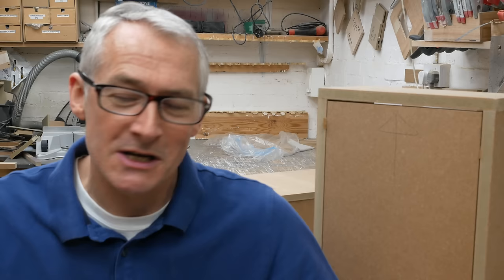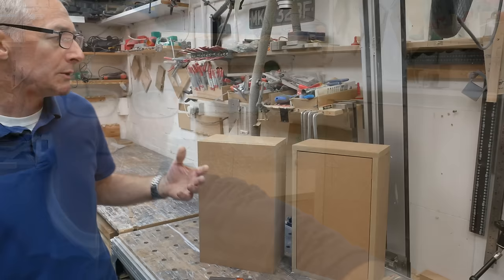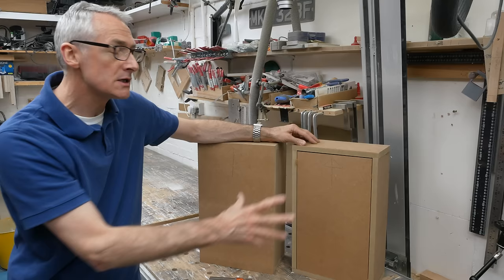I've fitted my fair share of these, especially back in the handyman days, and I've come up with a fairly foolproof, fuss-free way for fitting these little fellas. I'm going to fit a couple of doors to a couple of mock-up cabinets and show you the things that can catch you out. When it comes to fitting doors onto cabinets there are two types: an inset door, where the door fits inside the frame or carcass, and an overlay door, where the door fits completely over the frame or carcass.